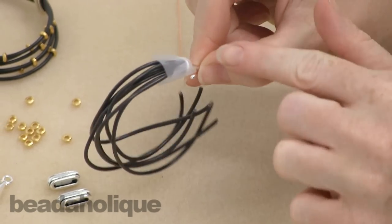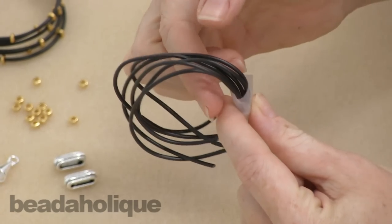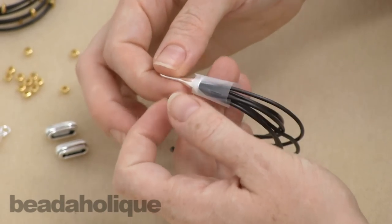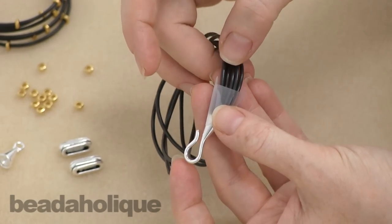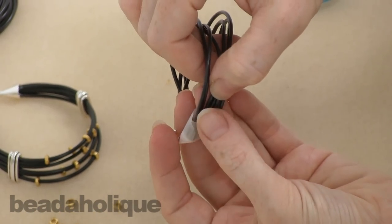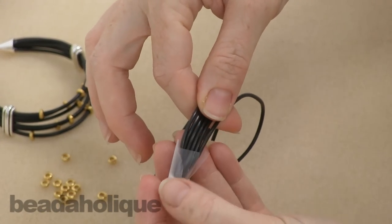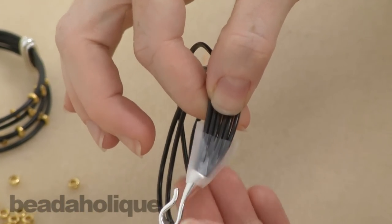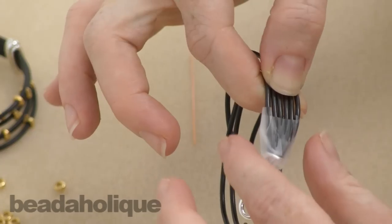I have the tape around the base of the clasp because I want to see how these strands lay before squishing the tape down. We bundled all the ends together to stick them into the clasp, but now I want them to lay end-on-end and flat, forming nice neat rows without overlapping each other. Then I'll squish the tape down to hold the rows in place.